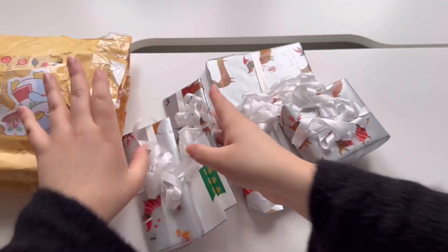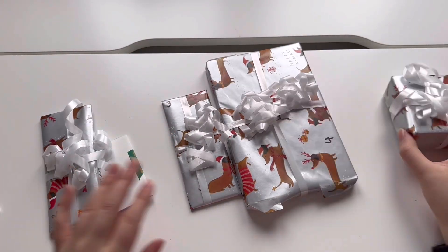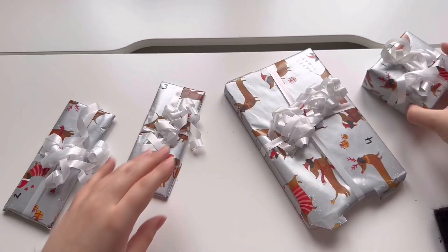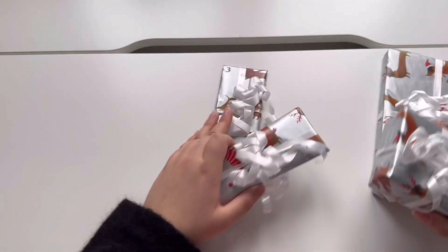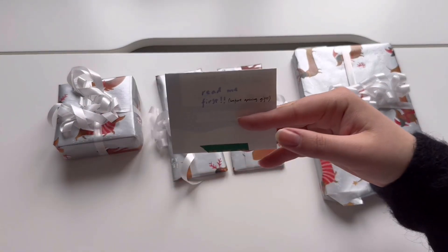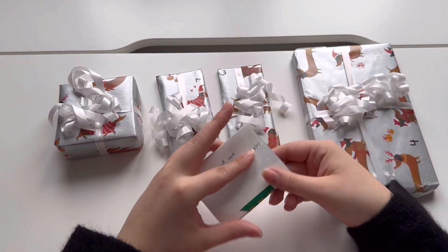Oh my god, there's so much — a lot of things. They're numbered! I did this as well; I also numbered my gift for my person. There are two letters. Let me figure out which is number one. One, two, three, four — there are four of them. And the note says: read first before opening the gift and read me last. Okay, let's do this one first.